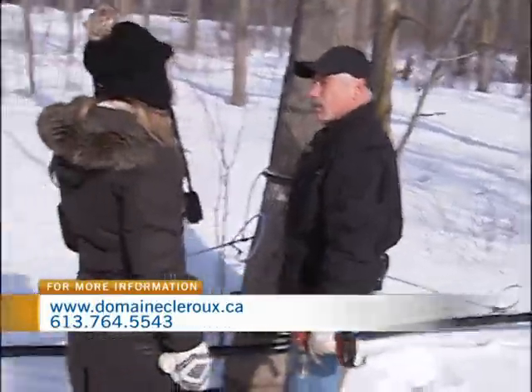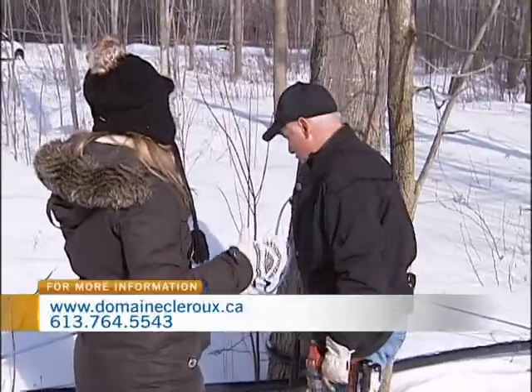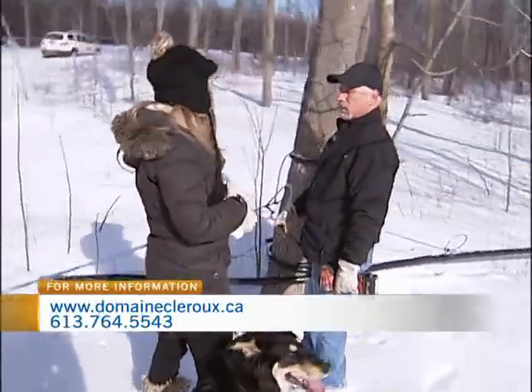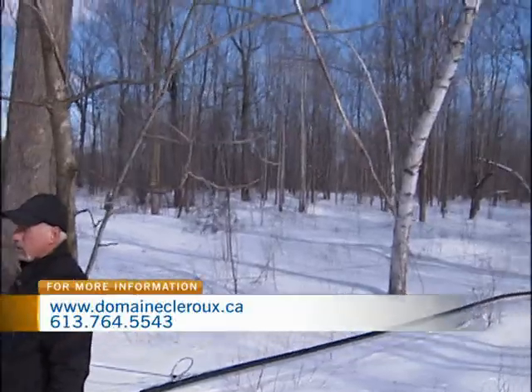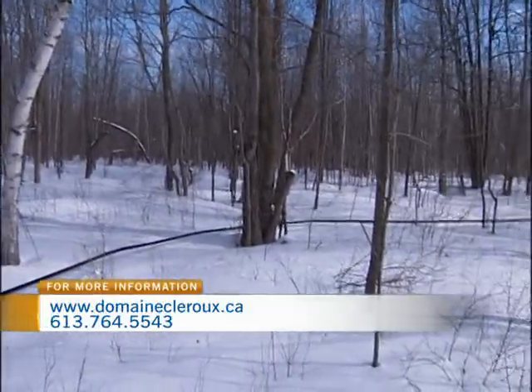Today the temperature is right so there could be more sap coming out. You have to be very particular about when you're tapping these trees each season — last year was a very short season and this year started early. If you start too late, you might miss the season, and if you start too early, it can dry up the hole.